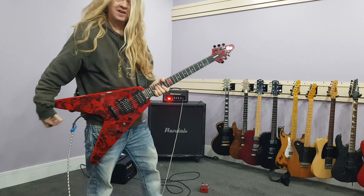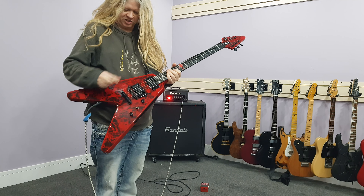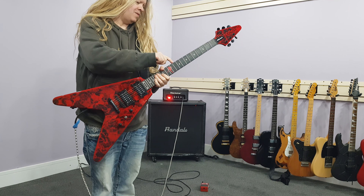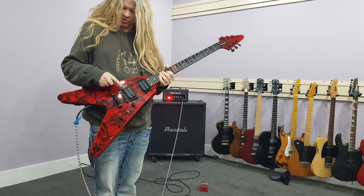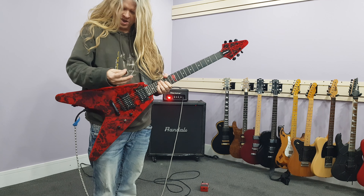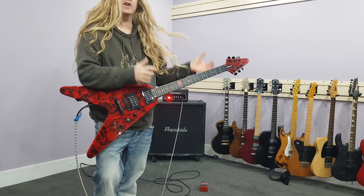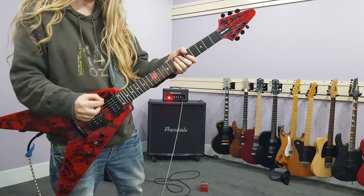I've got the Epiphone Annihilation 2, Jeff Waters signature. It's a mahogany body, it's got a mahogany neck, it's got Grover tuners. I think they're Pro Buckers 1 and 2 — Gibson pickups. It's got a coil tap. Forget what the fingerboard is called — it's like ebony, but it's different.